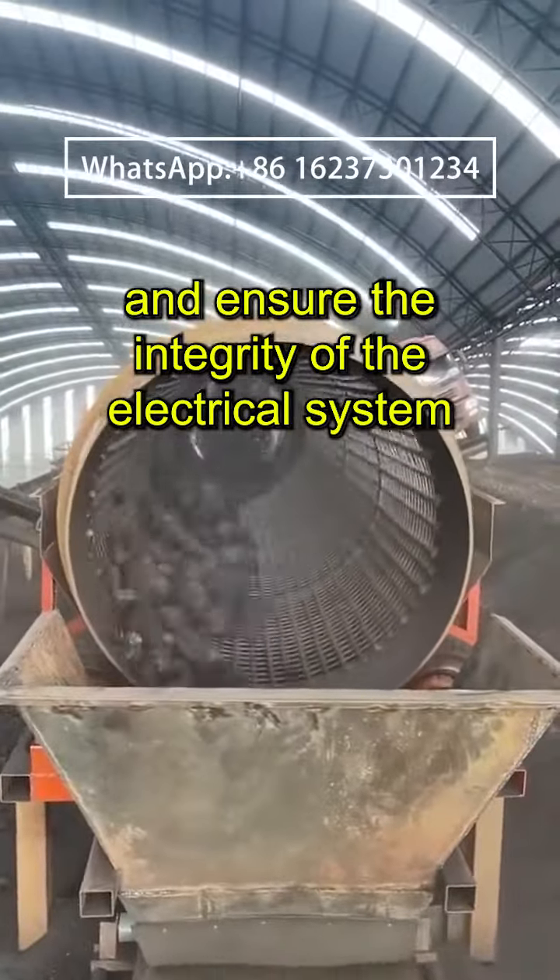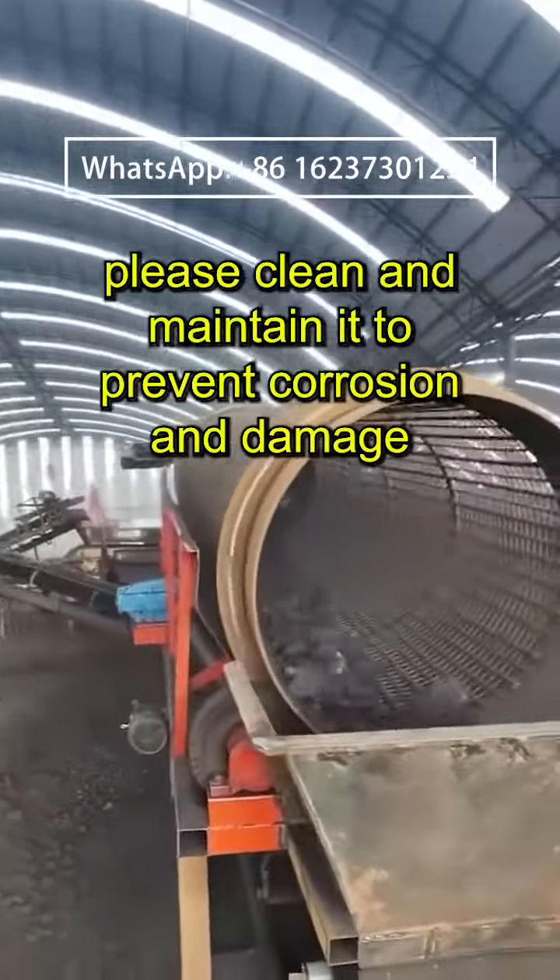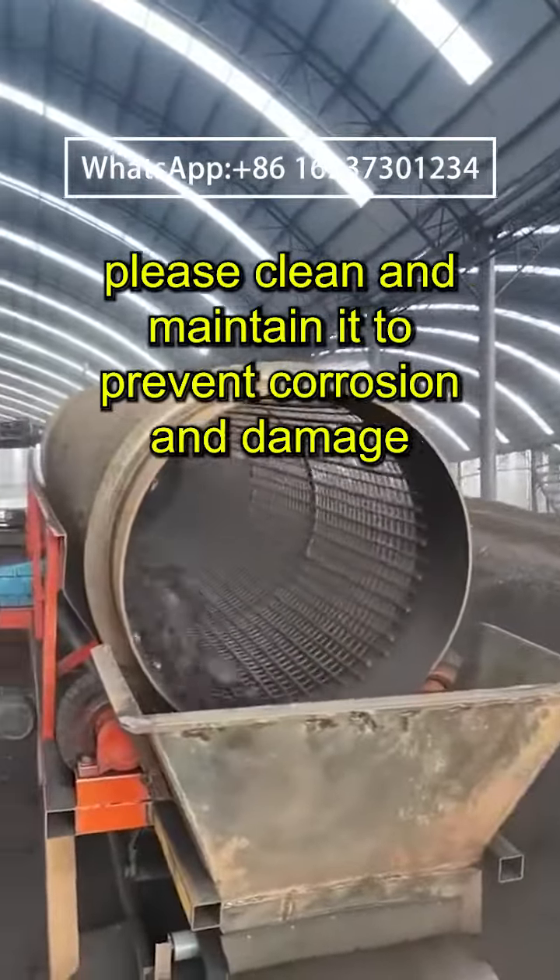If the equipment is idle for a long time, please clean and maintain it to prevent corrosion and damage.